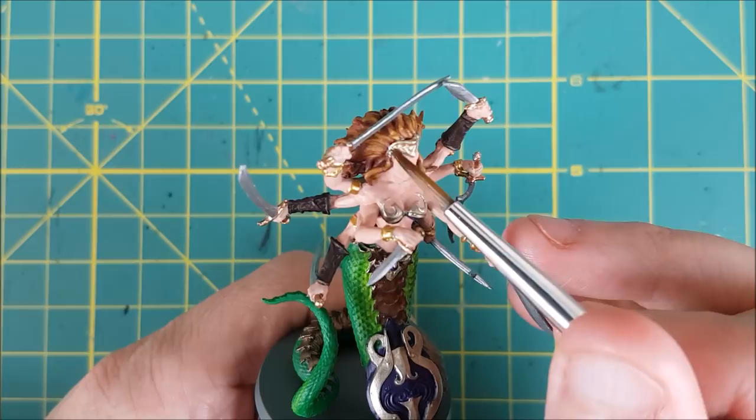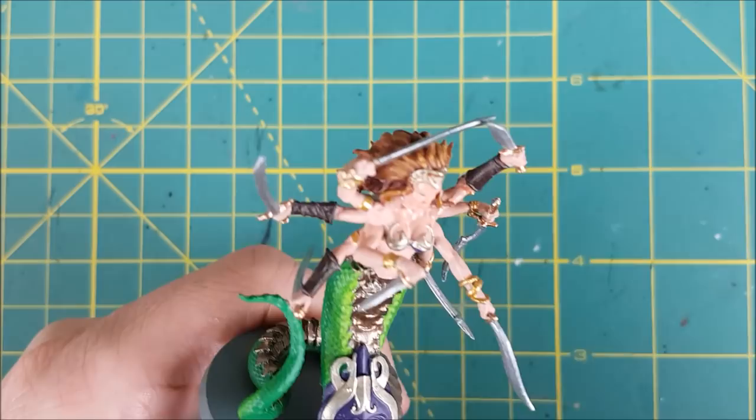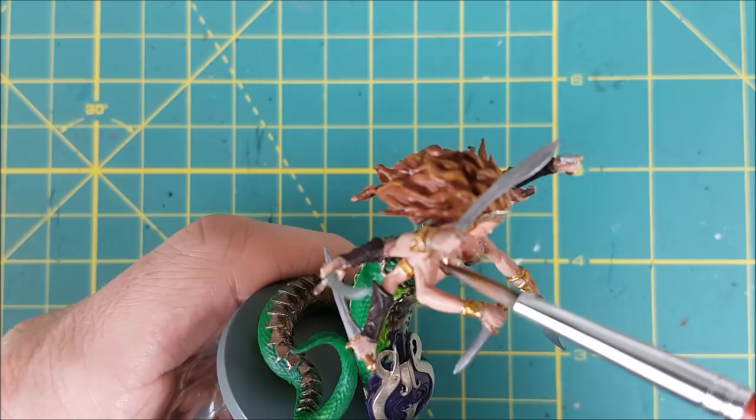So that's all the base colors on, and now I'm switching to washes. I've given Liliark very fair skin, so I'm going to be using Reikland Fleshshade mixed 50-50 with Lamian Medium. I'm using this wash on the entire upper body and all of the gold jewelry, including the headpiece. I'm also hitting the handles of the weapons as well.